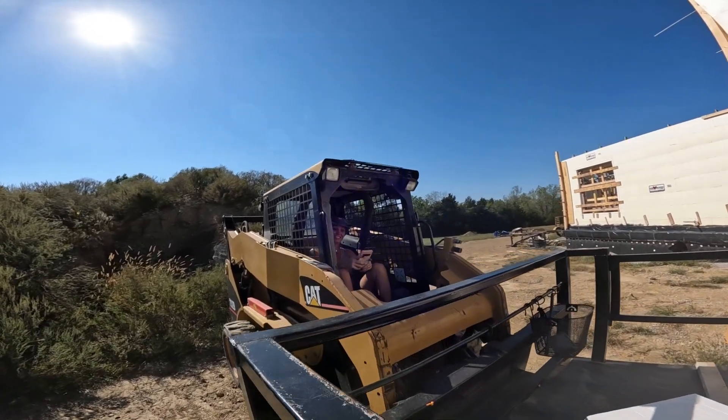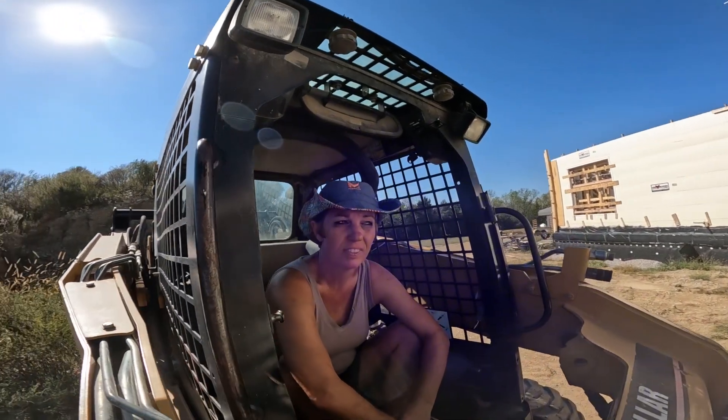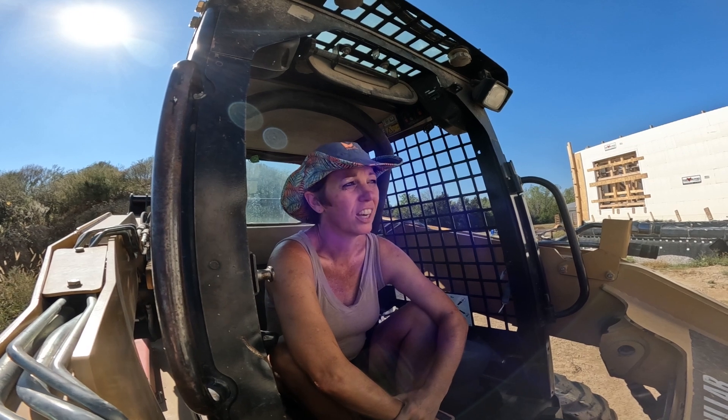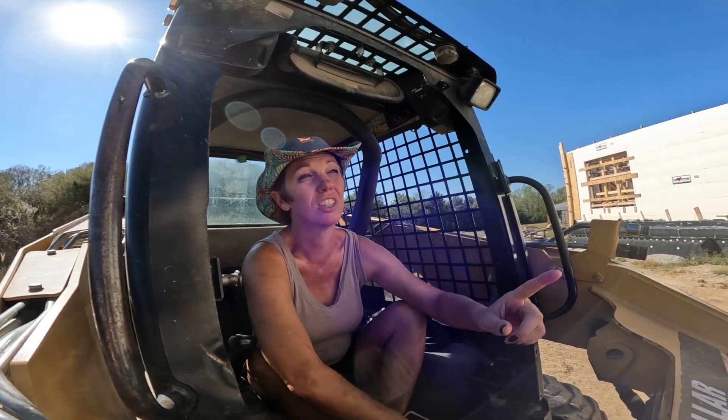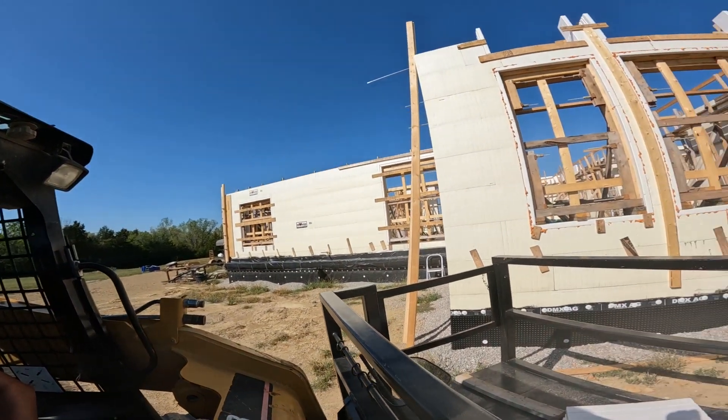How are you doing? Pretty good. What are you up to today? Well, I've been doing a lot of work in the house, but now I'm waiting — waiting on two men so that I can drive the old bobcat and not breach the upper level of this wall.